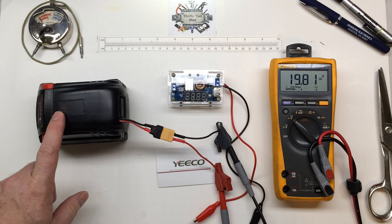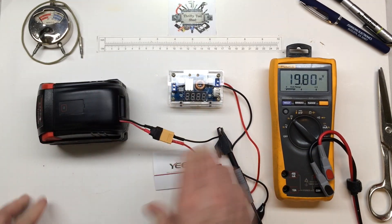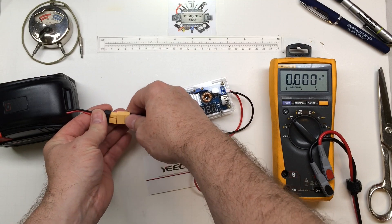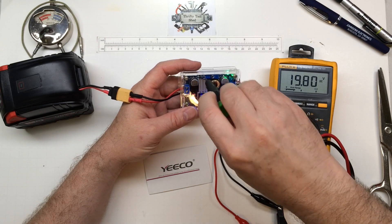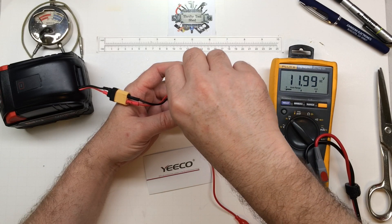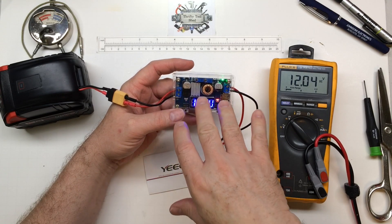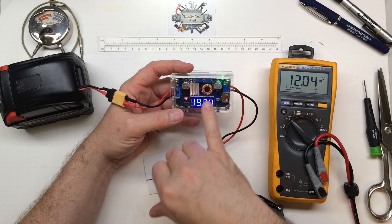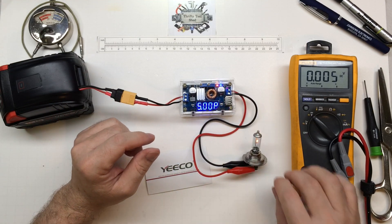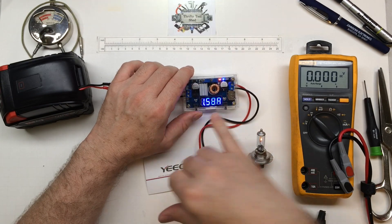So it doesn't matter if the USB is picking up an auto shut-off or not — as long as we have it plugged in, we're going to get full battery pack voltage out. Now with the XT60 leads hooked up, let's adjust our voltage. Say we want to charge a 12-volt battery pack — we can adjust the current so we don't want more than one amp output. I just brought over the halogen lamp; it's a good load for testing at low voltages. Right now it's holding at about 1.58 amps.